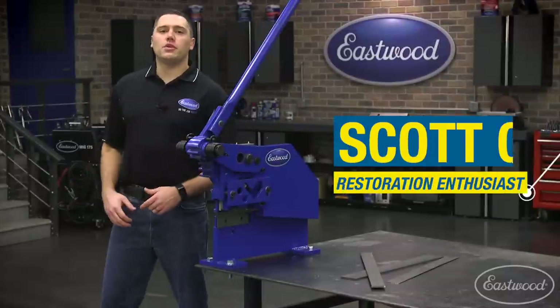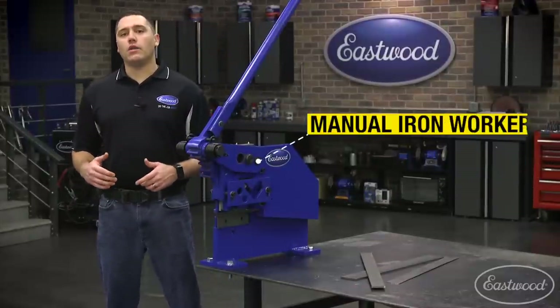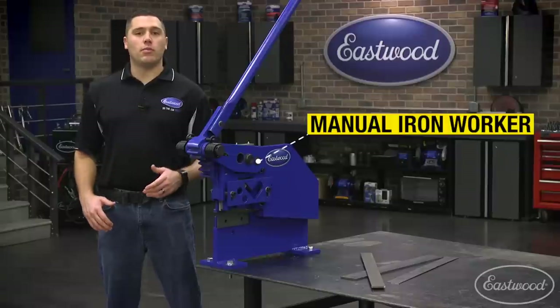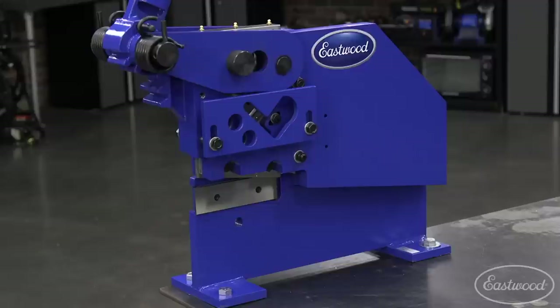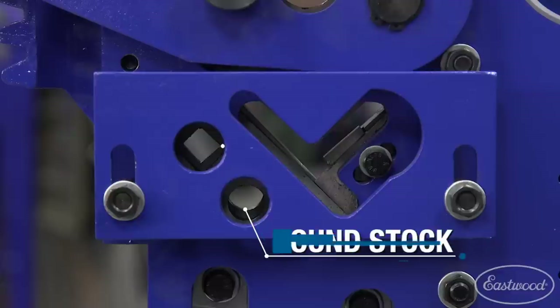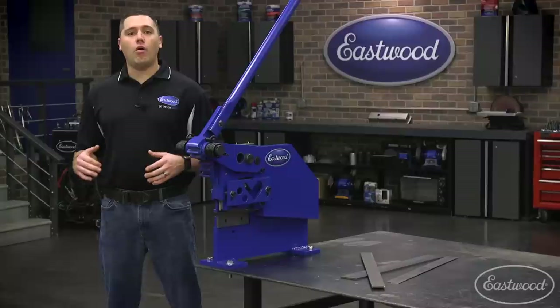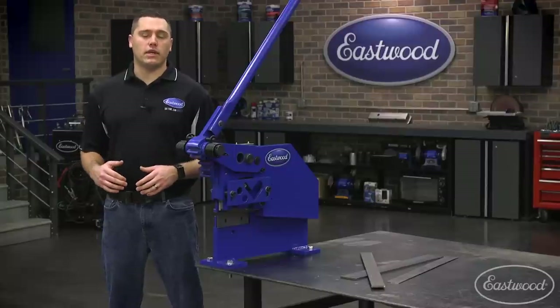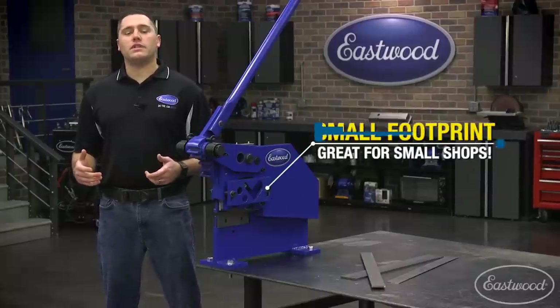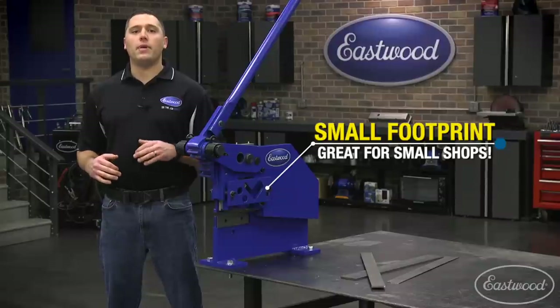Hey guys, Scott here in the Eastwood garage to introduce a metal cutting beast. The Eastwood manual iron worker requires no air or electrical power to slice through thick metal. This one unit has blades in two locations to cut round stock, square stock, plate steel, and even angle iron — all without the annoyance of sparks or metal dust. Our small footprint design still makes cuts just like much larger hydraulic versions, but for pennies on the dollar.